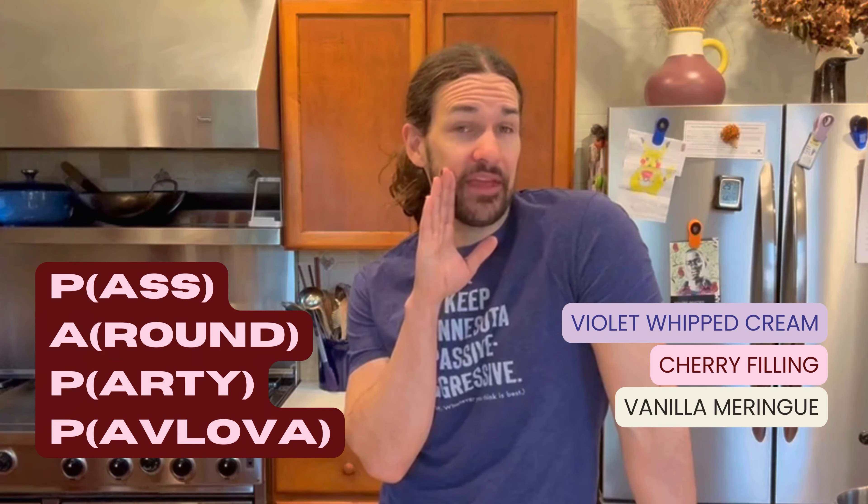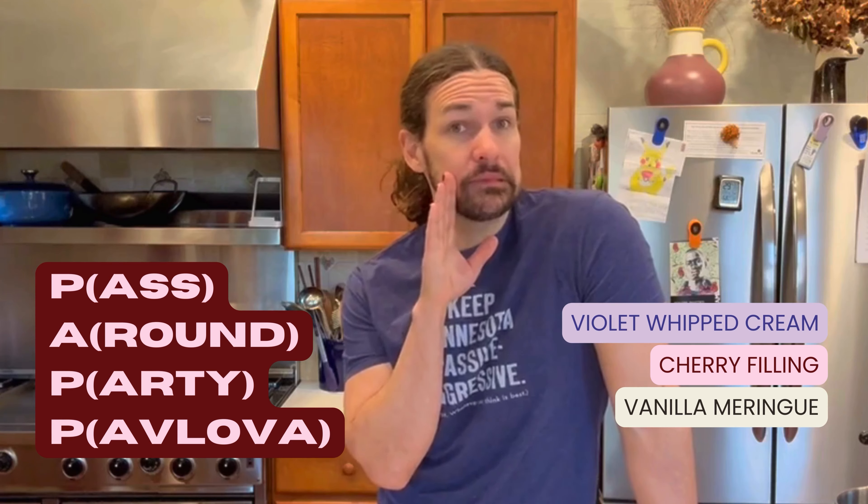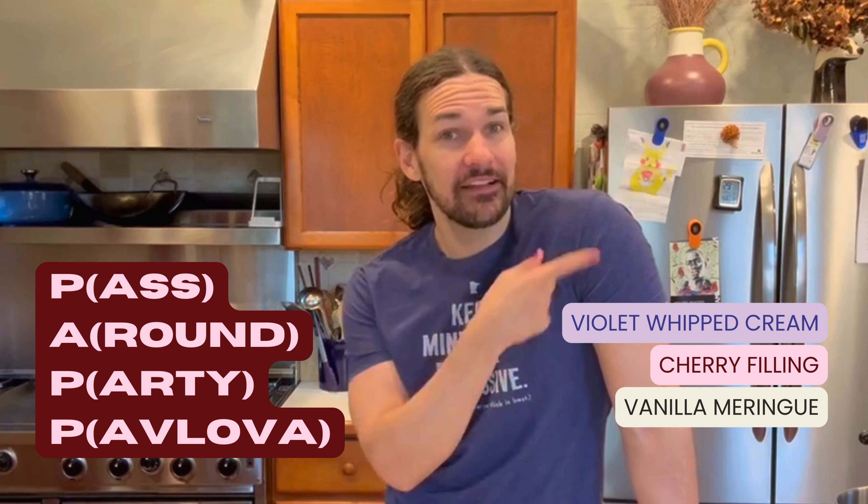I don't like to do the most obvious inspiration from any of these movies, so when I thought about what cake to do inspired by It Follows, clearly the clamshell e-reader. In the spirit of It Follows, this is the Violet and Cherry Pass Around Party Pavlova — or P-A-P-P for people who are down clown. Let's go.